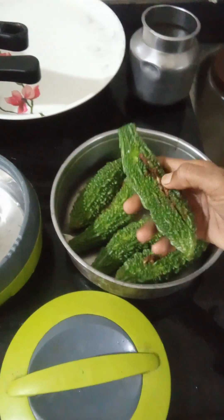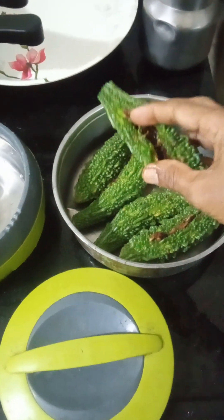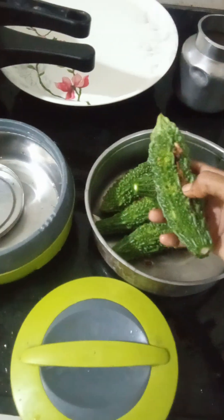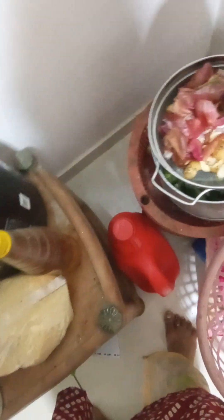I have made rice today, so after that I have to cut it. You have to remove all the seeds inside, wash the turmeric, and fill it up first. Then I have to put all the seeds in the dustbin.